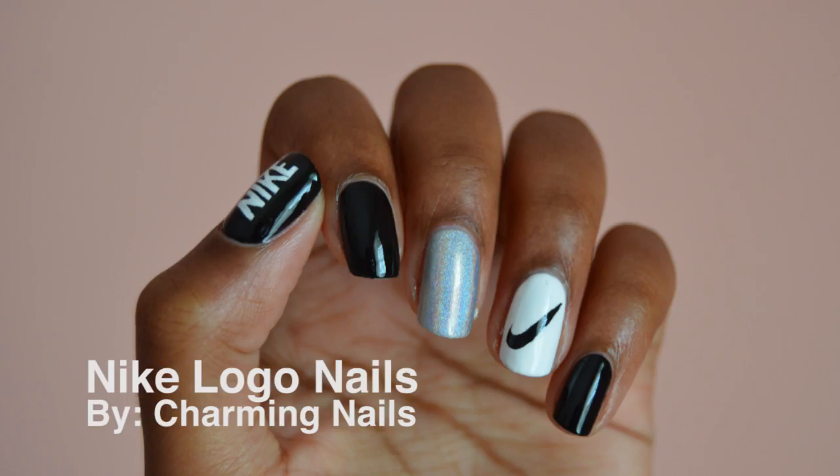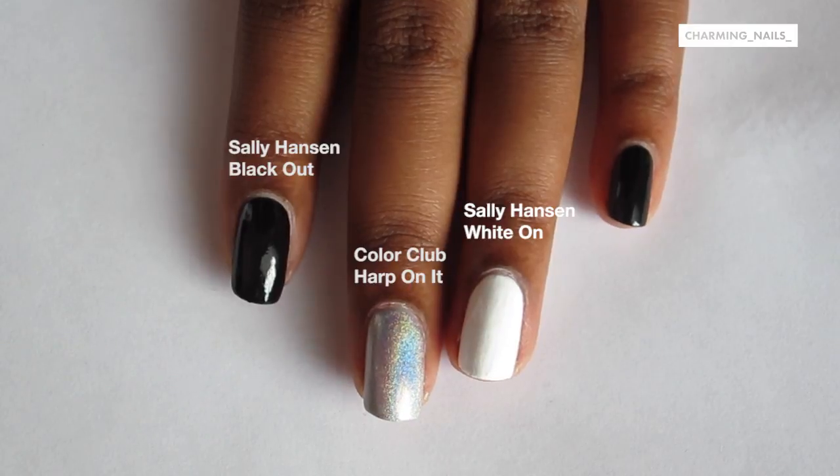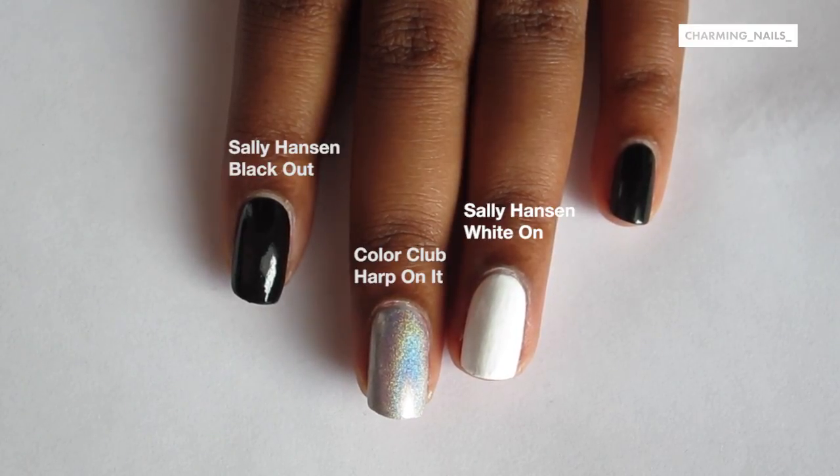Hey everyone, today I'm going to show you how to paint these really cool Nike logo nails, starting with my base colors: black, silver or holo, and white.